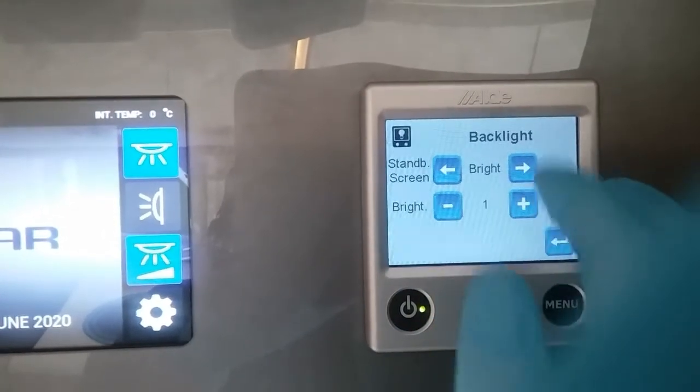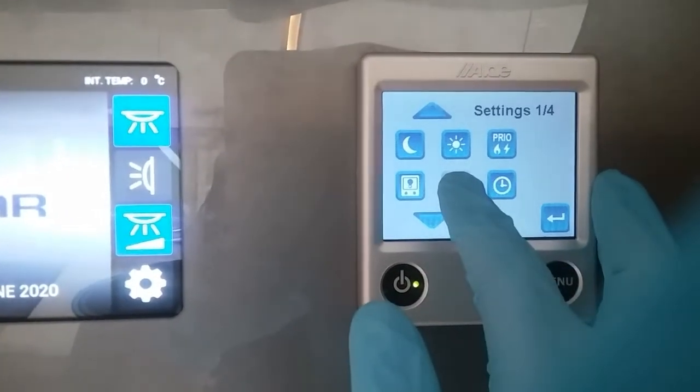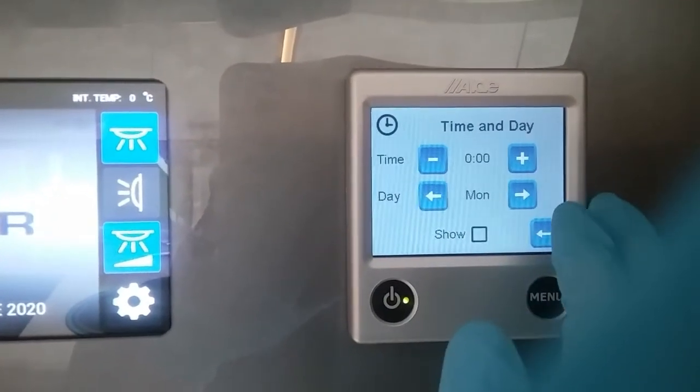Next we have backlight settings so you can adjust the brightness of the screen. This one is not used on this model, and obviously if you're going to be using timers you can set the time and the day of the week etc.